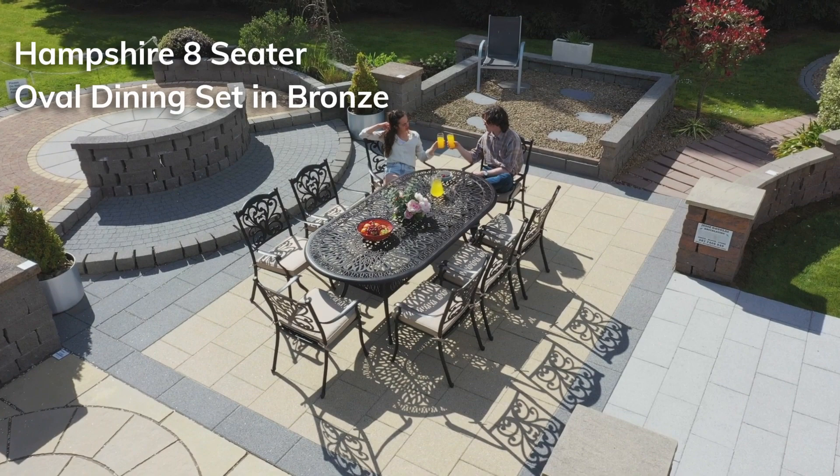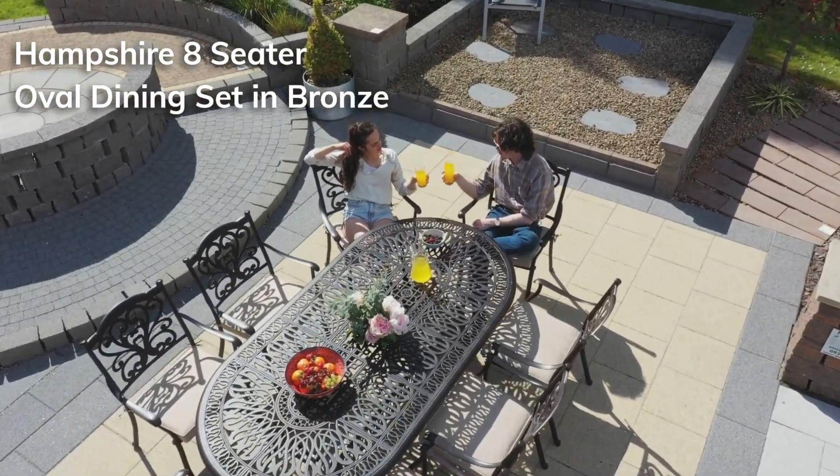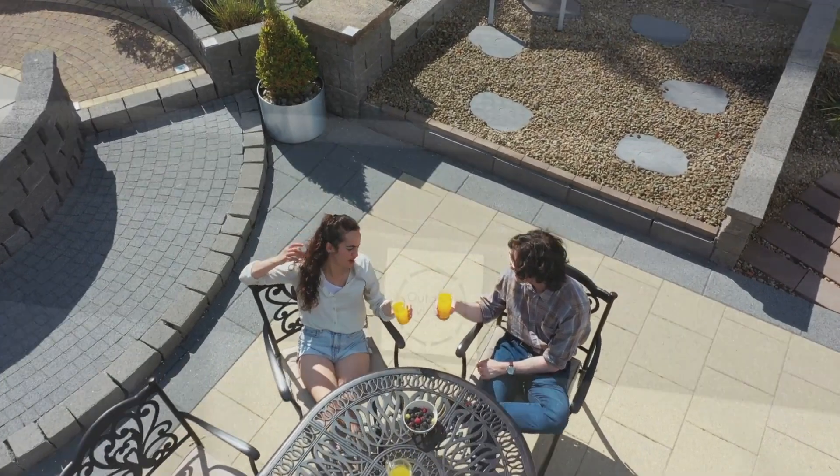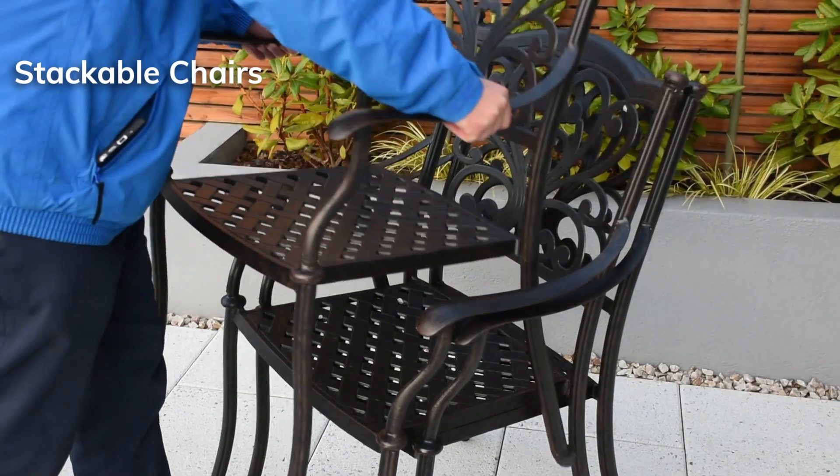If you're looking for timeless, elegant and sophisticated, then look no further than the Hampshire 8 Seat Set in Bronze. Made using rust-resistant cast aluminium, this Hampshire set also features stackable chairs that don't require assembly and quick dry cushions.